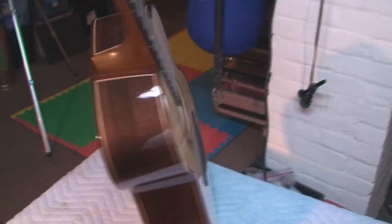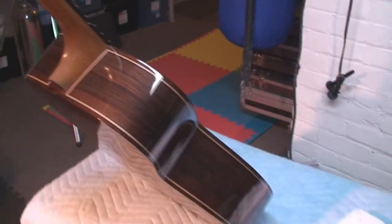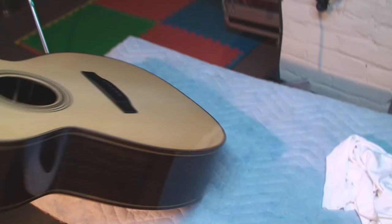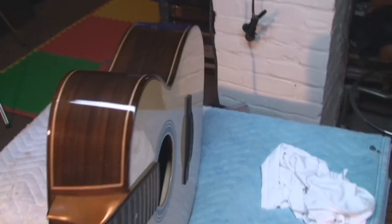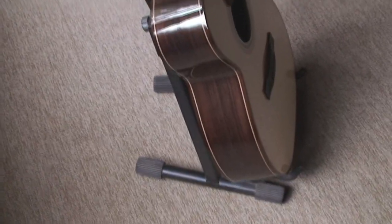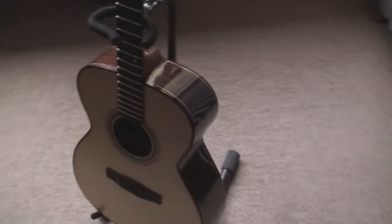I'm just trying to get as much light on this as I can. That is one beautiful piece of wood — holy moly. Like I said, I feel like a father... well, I am a father. I feel like a father with a new kid. Oh man, it's a great day today.